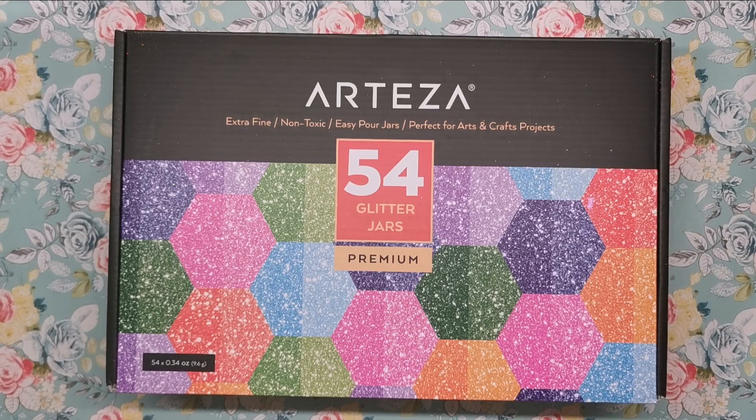Hi everyone and welcome to another video from Colour with Claire. Today I'm going to be showing you how to create your own DIY glitter glues using the Arteza Extra Fine Glitters.